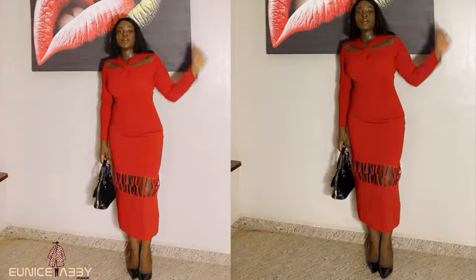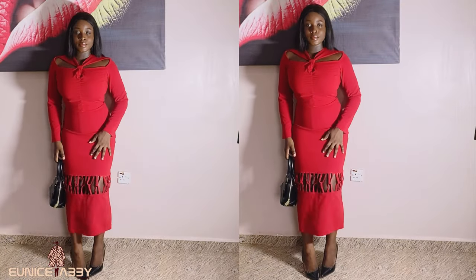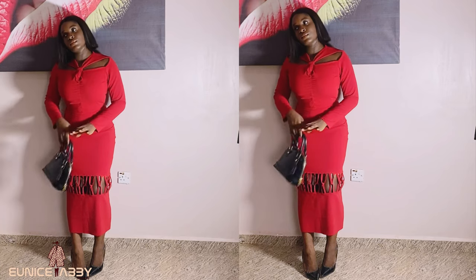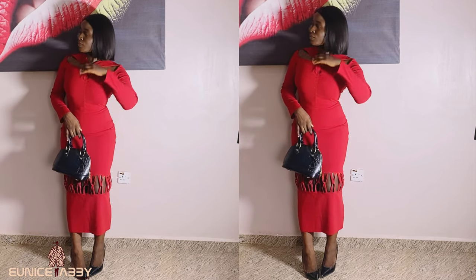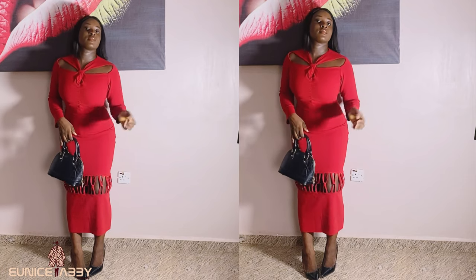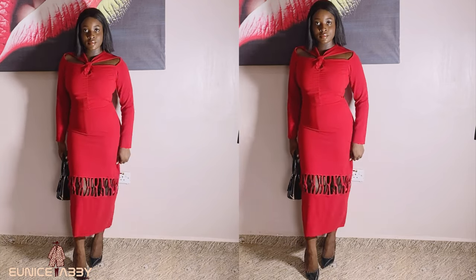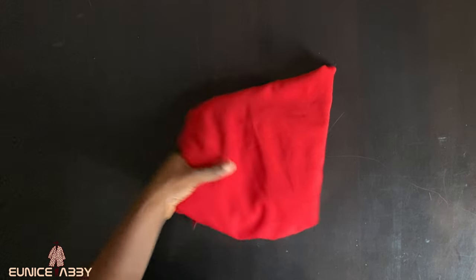Hi guys, welcome back to my YouTube channel. My name is Abiola, and in today's tutorial we're taking the sewing version of the pattern drafting tutorial I posted on Friday. If you haven't watched that yet, I will have a link in the description box and in the comment section. For this project, I'll be making use of crepe fabric.